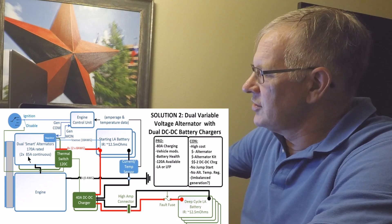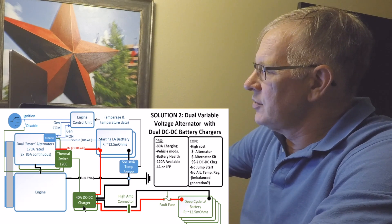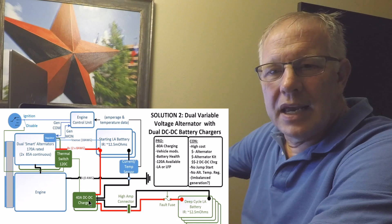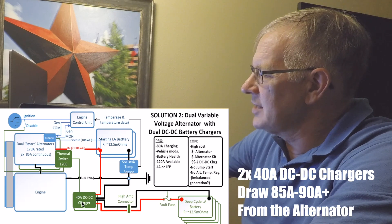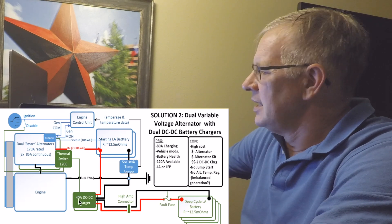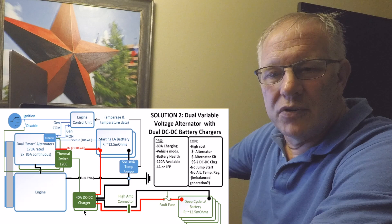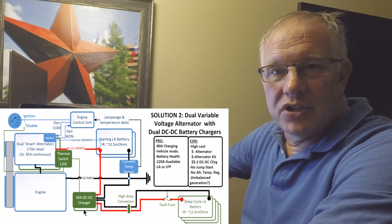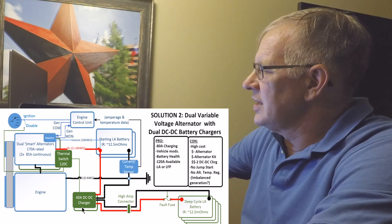Because of the low voltage output of these alternators, we still need DC-to-DC chargers to utilize that 110 amps — either two smaller chargers or one larger one. With two 40-amp chargers, you push 80 amps into the battery while pulling 85 to 100 amps from the engine depending on system voltage. The advantage of two smaller chargers is that you can shut one off for a small need or a long drive, or some larger DC-to-DC chargers can drop to half capacity with a flip of a switch.